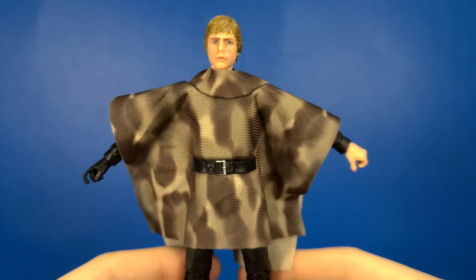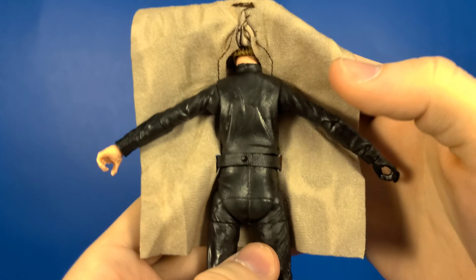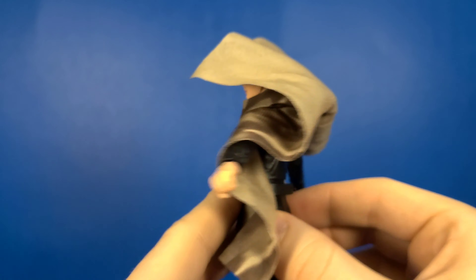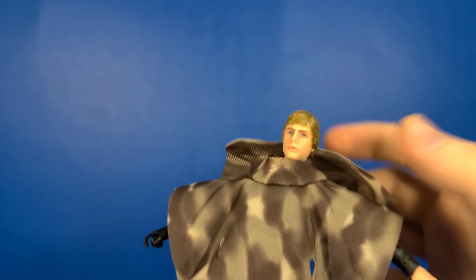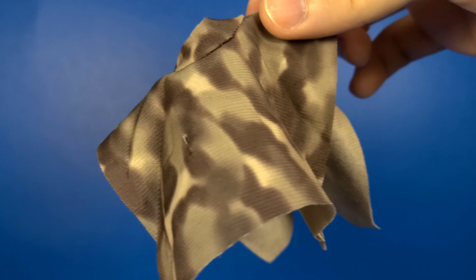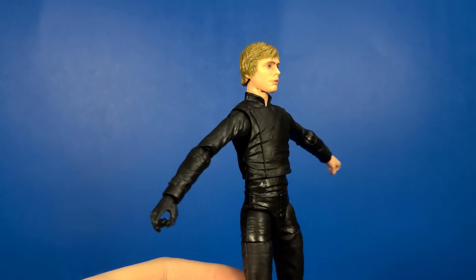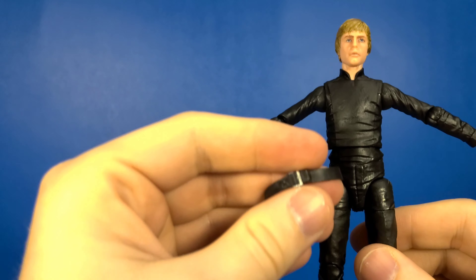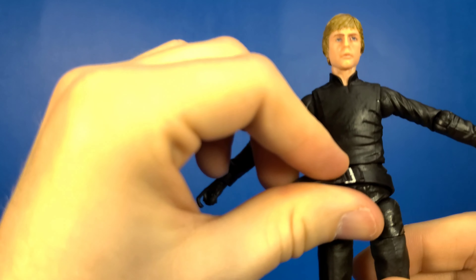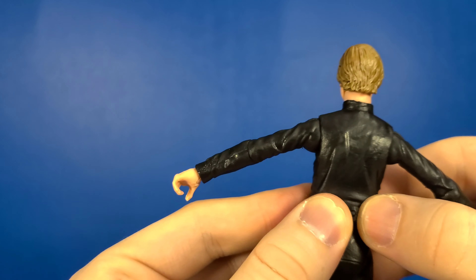Just like Leia, you're able to take the poncho off with this one. It's not on the front — there's actually a clasp in the back right here. You just undo it, pull the belt through, and you can take the poncho off. The poncho is nice as well, and just like Leia, the hood is sewn down. From what I'm told from some other reviews, this is just a reuse of a Return of the Jedi body, so the belt's not going to be accurate if you're wanting this to be Final Duel Luke Skywalker.